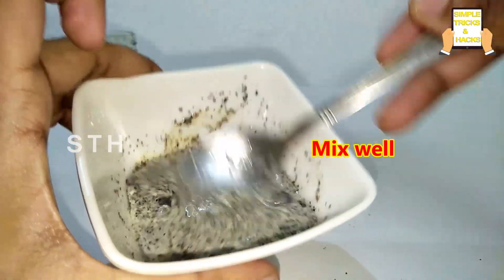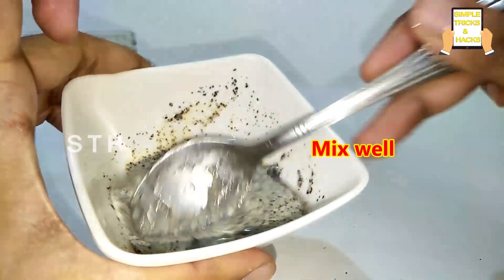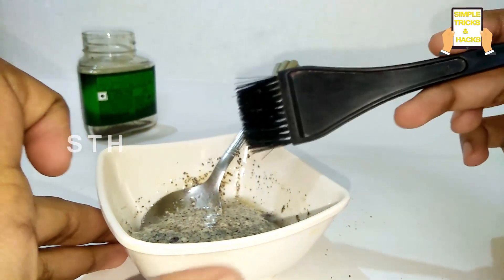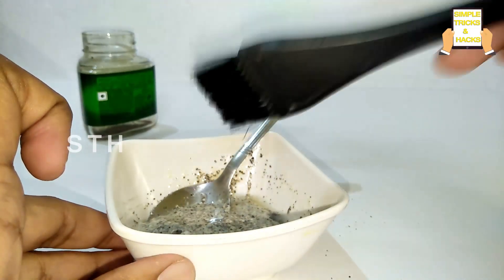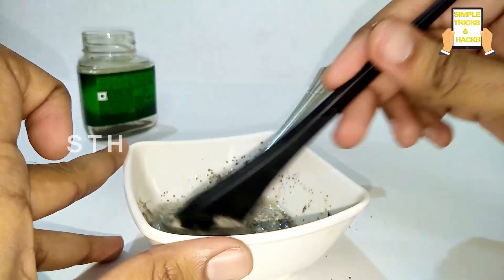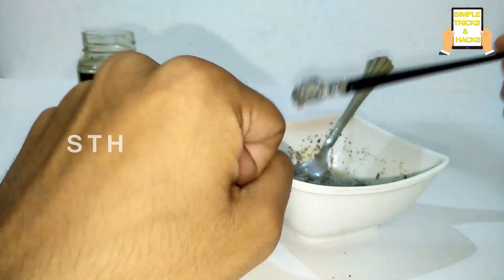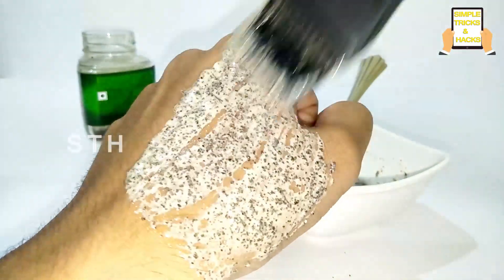After mixing, we will get this kind of paste and we just need to apply it on our hair. Since I'm recording this video myself, I'm unable to show this on my hair, so I'm showing it on my hand — but you need to apply this on your hair. Take it like this and apply from the roots of your hair.